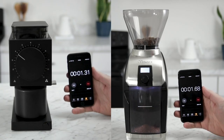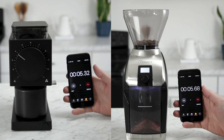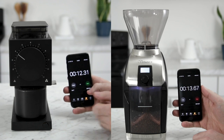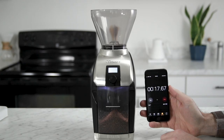Set in the middle of the grind range, the Ode will grind 50 grams of coffee in about 8 to 10 seconds, though it takes an extra 4 seconds or so for the PID to sense the grind is complete and shut off. The Virtuoso Plus will grind 50 grams at a similar setting in about 20 to 25 seconds, so there is a substantial difference in grind speed between the two machines.